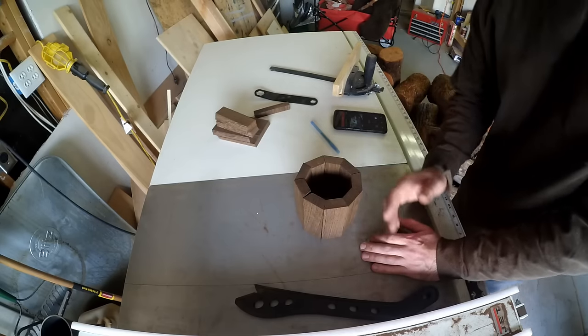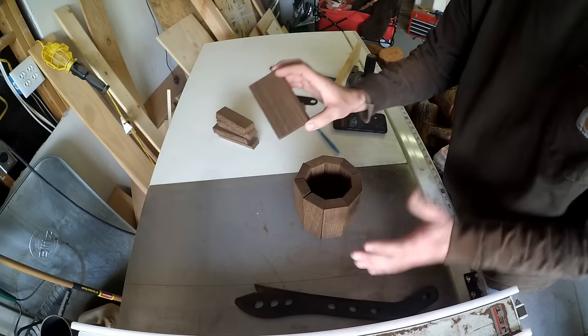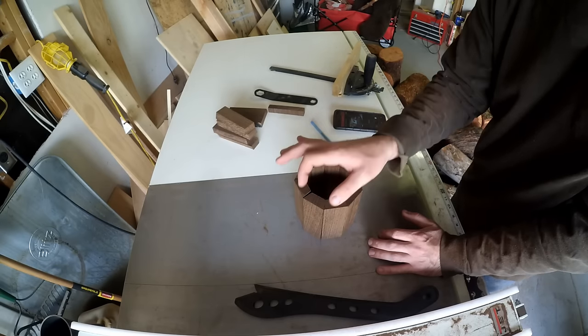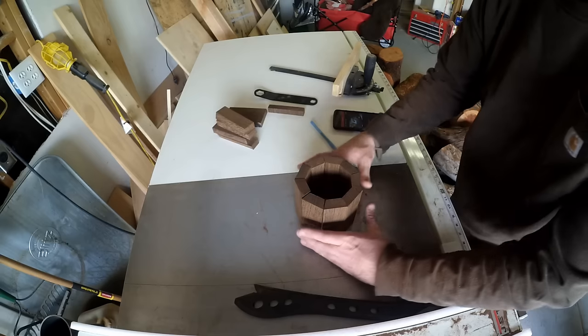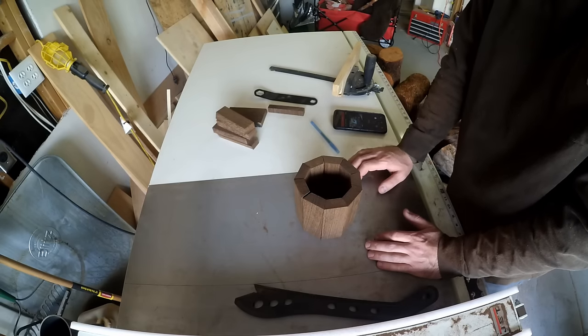Just so you know, you didn't see it, but I needed more than three boards to do this — I needed a total of five. That's because I was doing it at an inch and a half; I'm making this a little bit bigger than I originally planned on.